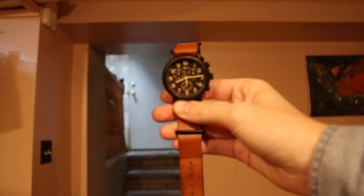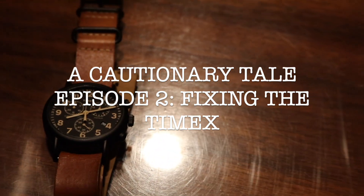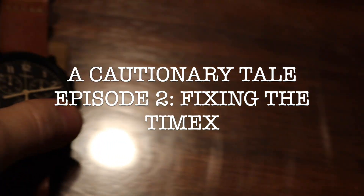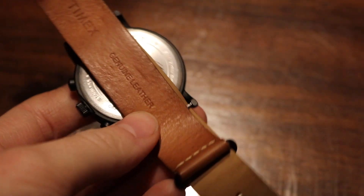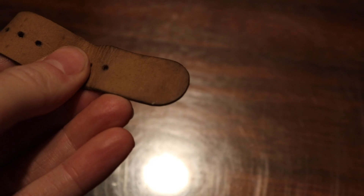We have come to this moment and I cannot ignore it any longer. This needs to be done. This strap is pretty gnarly.